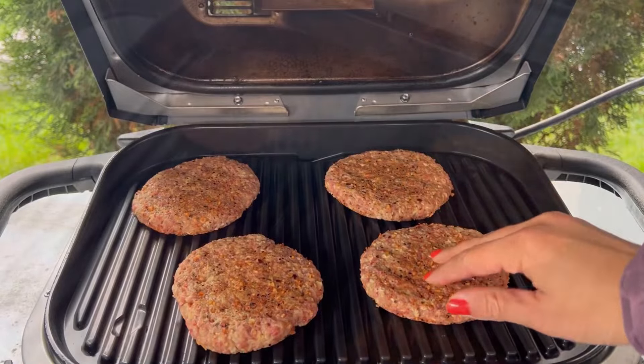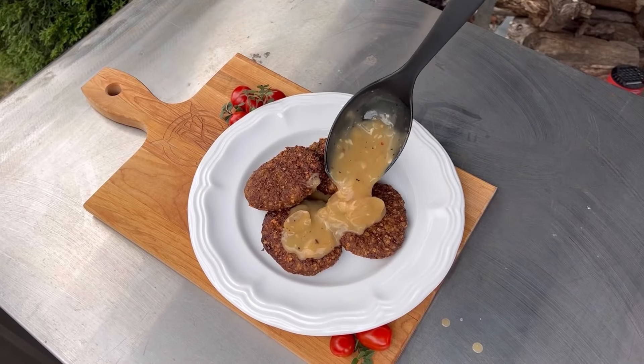We always deliver on our promises, and we promise you you are going to love this recipe. Today we're showing you how to make Salisbury steaks and a homemade gravy.